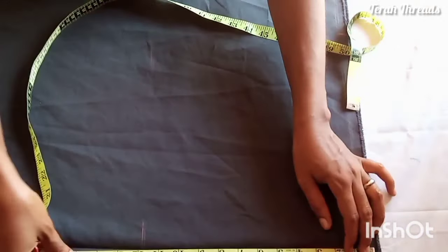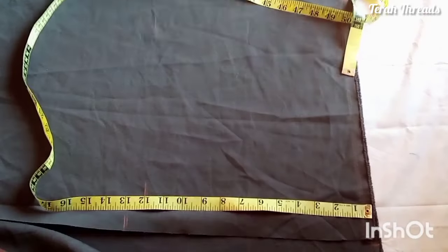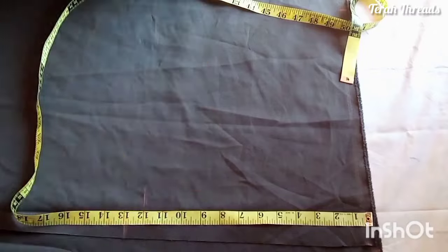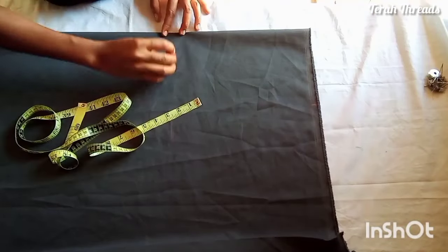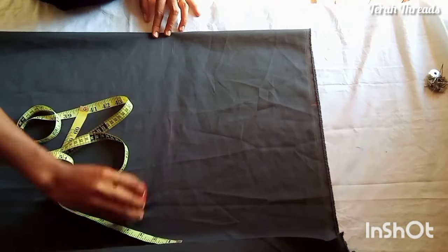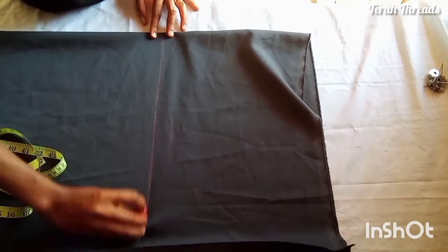Even with that, go ahead and measure your sleeve round — how wide you want the sleeve to be. I measured 13 inches for my sleeve round. From those 13 inches I'll fold in the seam allowance. I'm going to fold the joining allowance and all of that.